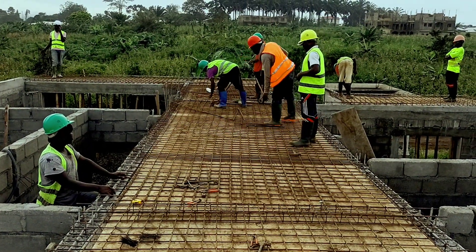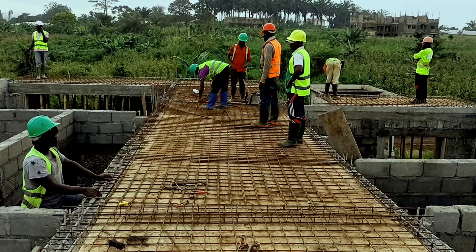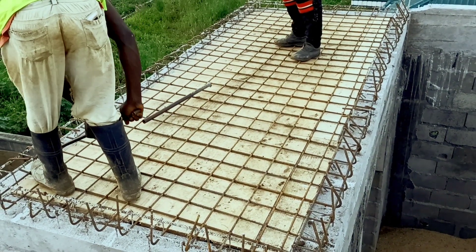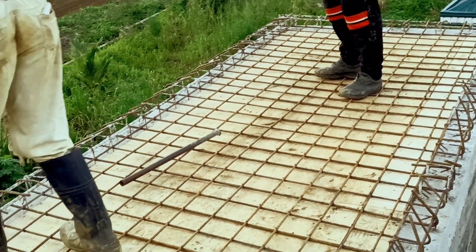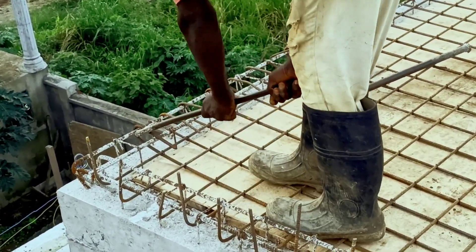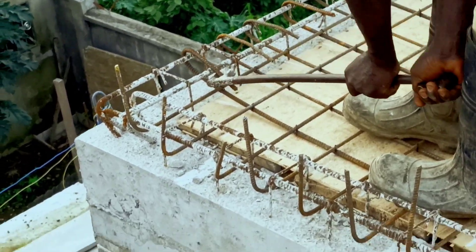So even before the binding wires are put into position, we have to anchor the rods at various angles, as you can see this technician is doing right away. We have to twist the rods up and then fold them right down to attach themselves firm on the beam. The rods are supposed to be so firm that you can stand on them without them twisting on the ground.